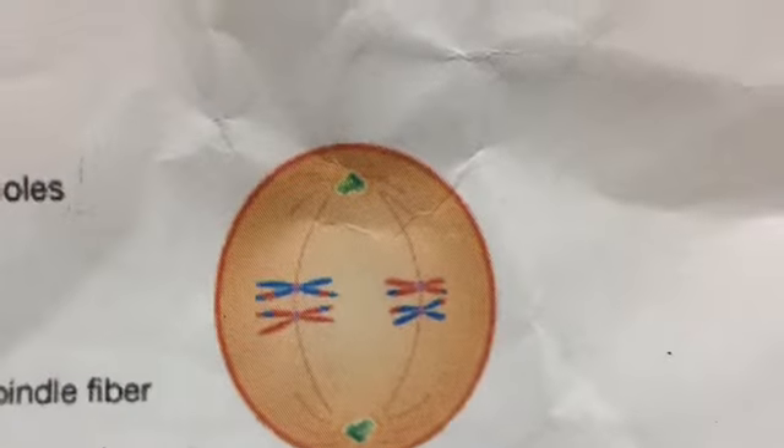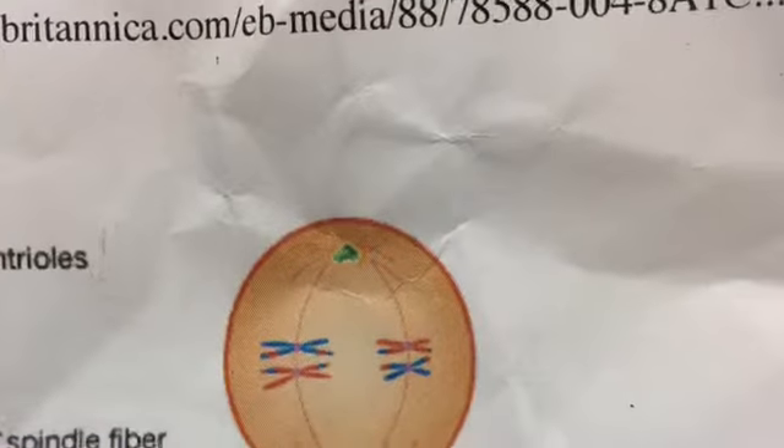At metaphase 1, the tetrads attach to spindle fibers. Their centromeres line up at the mid-cell.